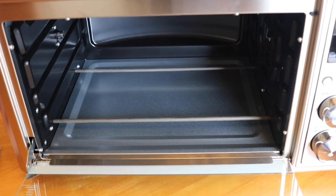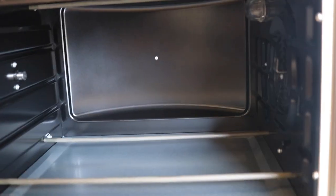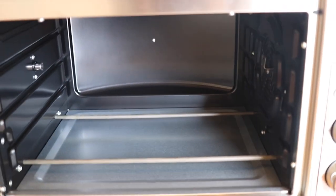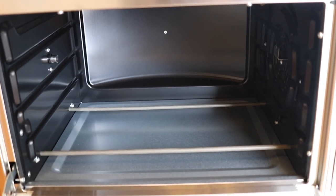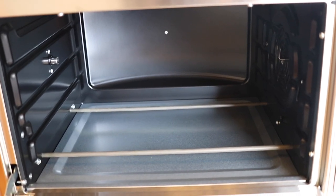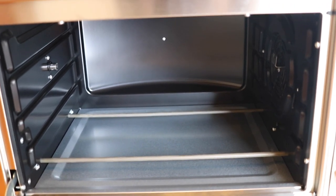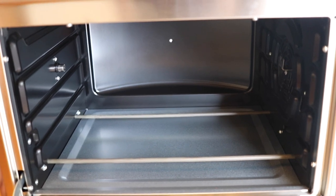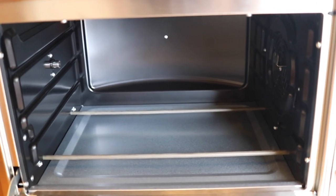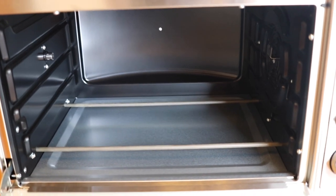One thing I'm excited about with this air fryer oven is that it has four heating elements — two on the bottom and two on the top. That's important because you shouldn't need to flip things as much when you have heat coming from both directions. In a lot of air fryers the heat just comes from the top, and while the fan circulates hot air, a lot of the heat is still coming straight from the top so you have to flip things a lot. I think this is going to give a much more even cook.